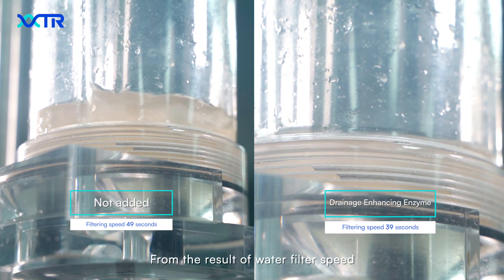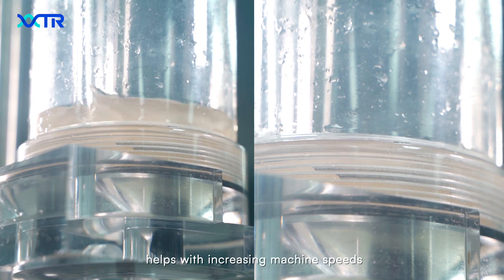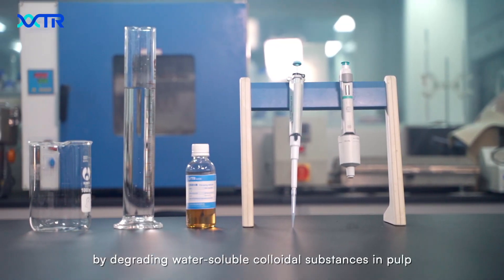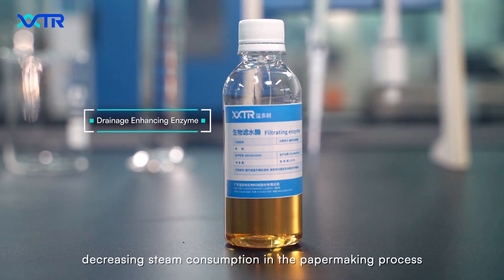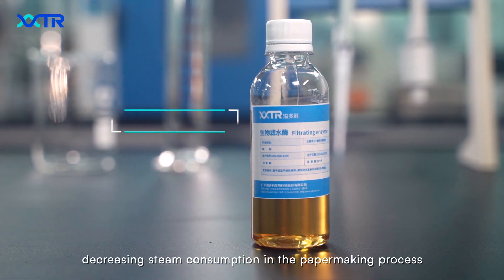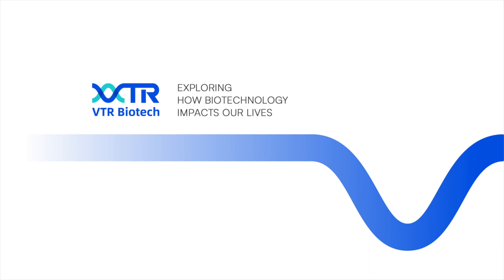From the result of the water filter speed, we can see that our enzyme helps with increasing machine speeds by degrading water-soluble substances in the pulp, decreasing steam consumption in the papermaking process.